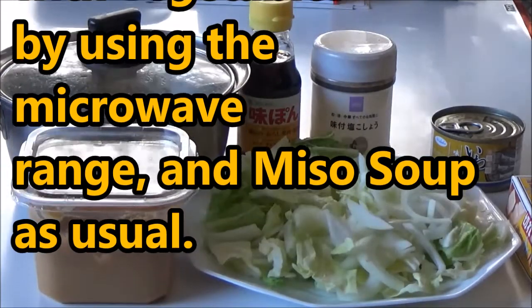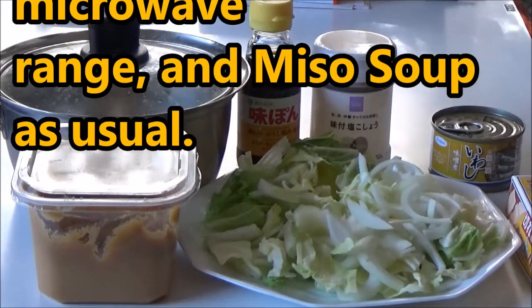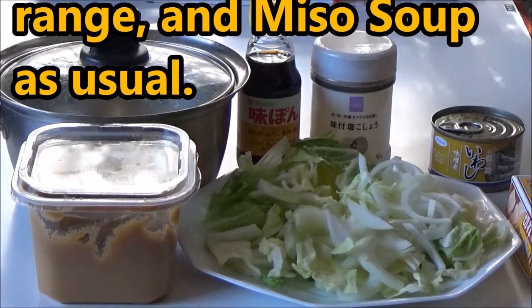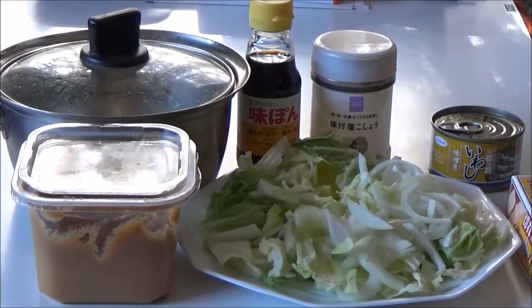I don't want to waste food, so I use yesterday's leftovers of miso soup.